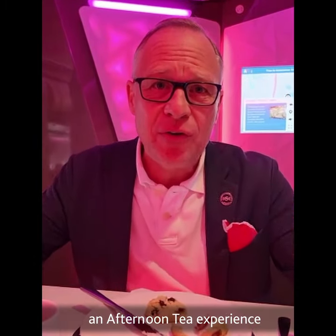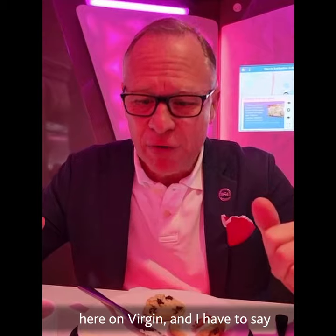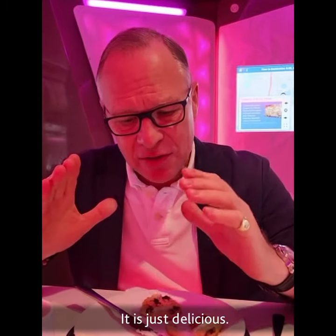Here I am at who knows how many thousand feet in the air, embracing an afternoon tea experience on Virgin, and I have to say it is just delicious.